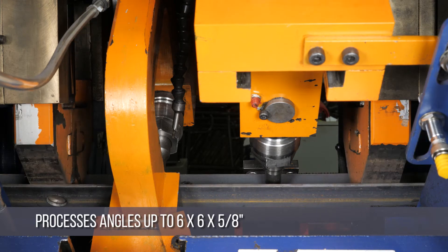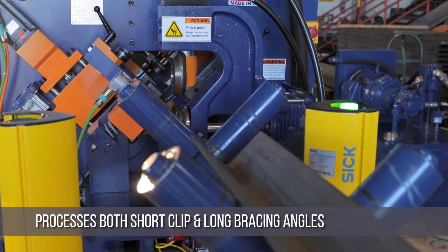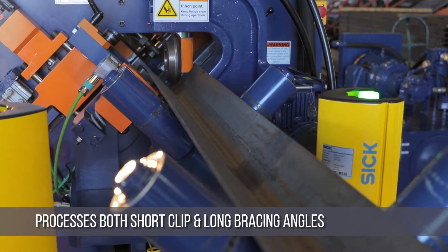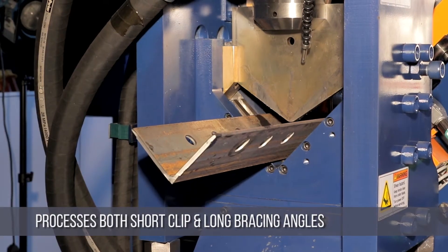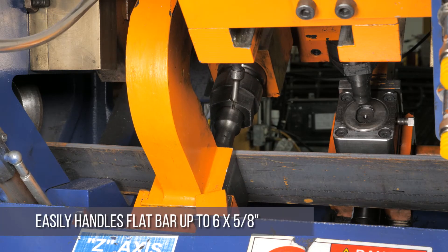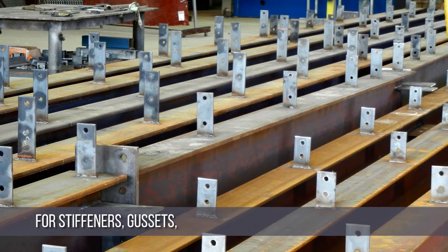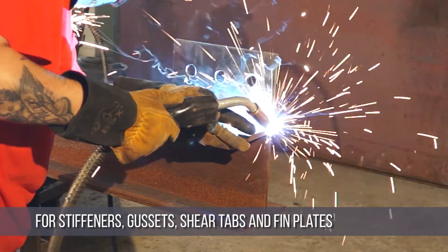It processes angles up to 6 by 6 by 5 eighths and will process both short clip angles as well as long bracing angles with superb accuracy and efficiency at tolerances less than 1/32nd of an inch. It also easily handles flat bar up to 6 by 5 eighths of an inch for stiffeners, gussets, shear tabs, and fin plates.